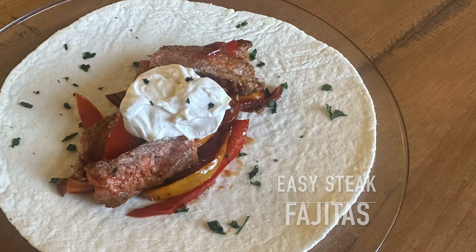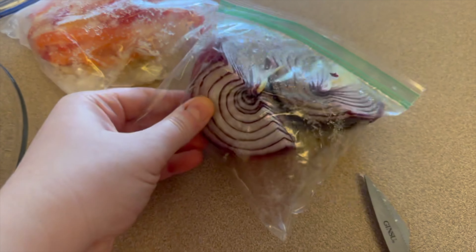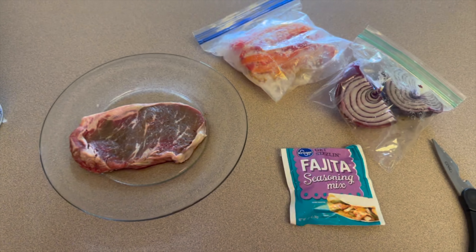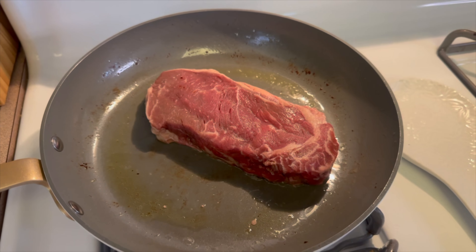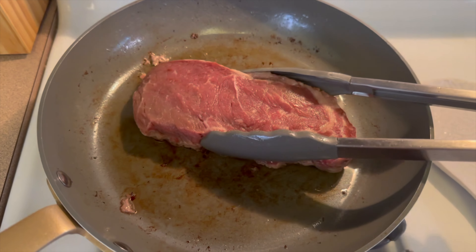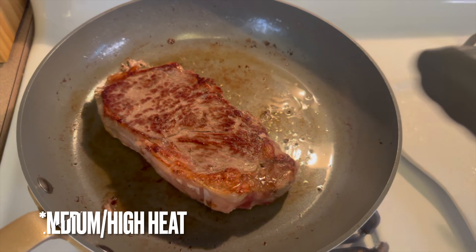First up I am making pantry steak fajitas. Usually when I find a pantry meal I want to make, I start with one item and it kind of spirals from there. I found this one single steak in the freezer that really needed to be used up — it was starting to look discolored — and I also had some peppers and onion in my fridge and freezer, as well as a little bit of fajita seasoning left.